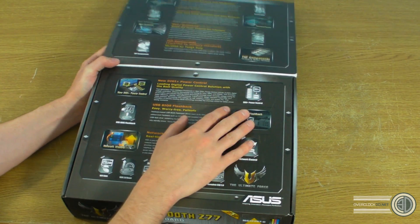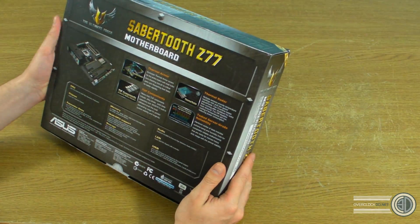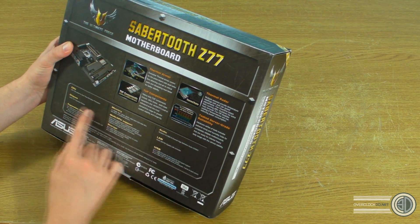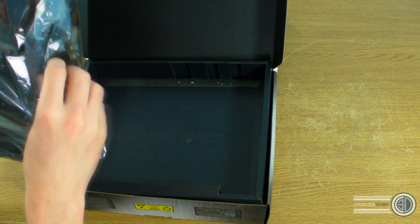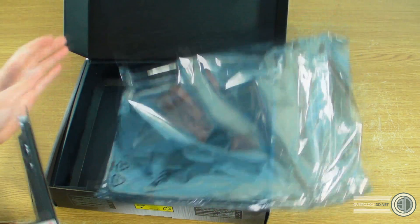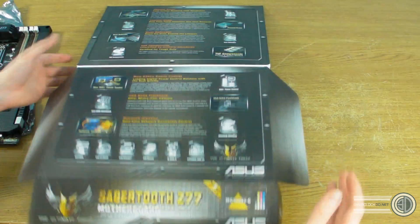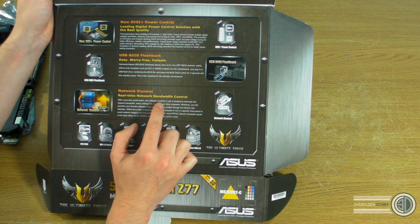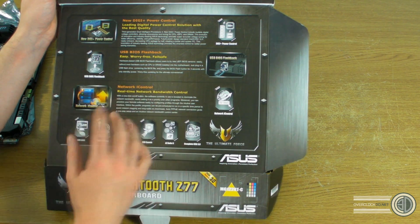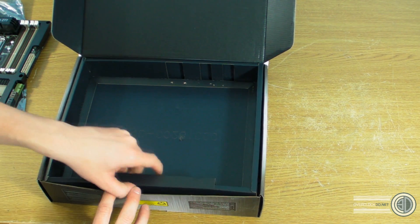Wi-Fi Go is built into some boards — I'm not sure this one actually has it, and it seems Asus asked me to mention it but it's not on this board. Moving on, Network iControl provides real-time network bandwidth control with a one-click on/off button. The software currently in use is boosted to dominate the network bandwidth, so you can change network settings and bandwidth usage in real time.